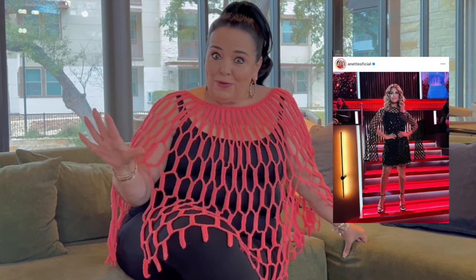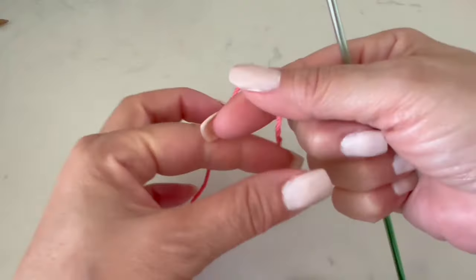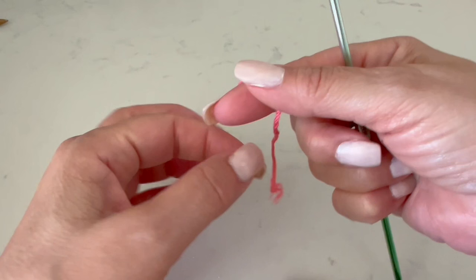Hello, welcome to my channel. I'm Laura Cepeda, and today I'm going to show you how you can make this beautiful poncho. I was watching TV and one of the hosts was wearing a cape like this one — she wore it in black. Her name is Annette, a very well-known star from Mexico, and I decided to make it for you, inspired by this beautiful design. I'll give you the step by step, so please stay tuned till the end.